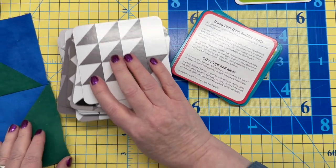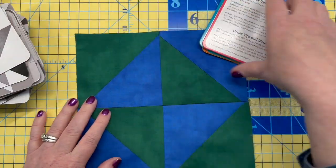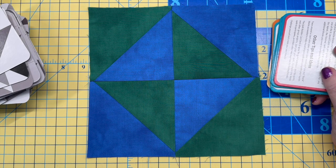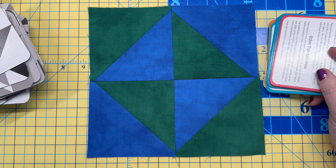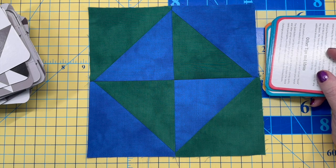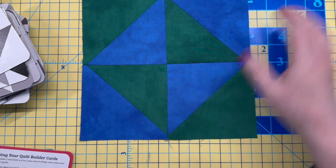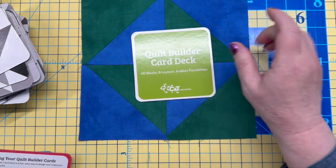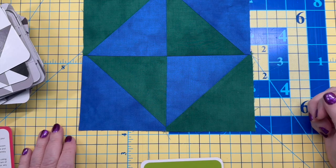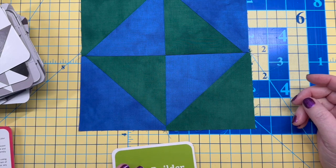I didn't have any struggles putting the Broken Dishes block together, but it really couldn't have been much easier. I'm going to try to do one block every week and show it to you. There will probably be weeks when it won't happen, but I'm going to try. So that is the Quilt Builder Card Deck — and my first block from using this deck, which I haven't squared up yet.